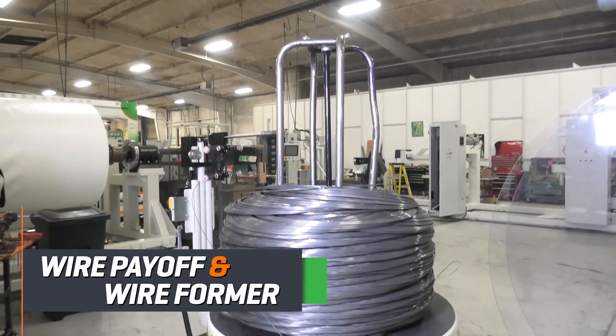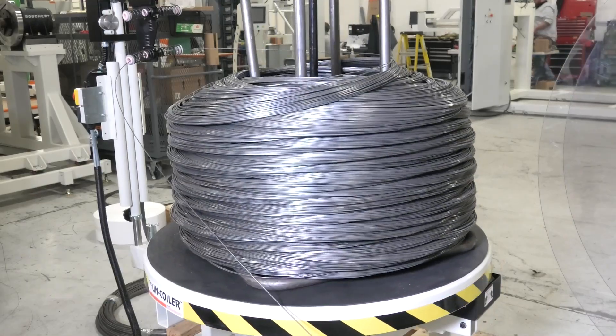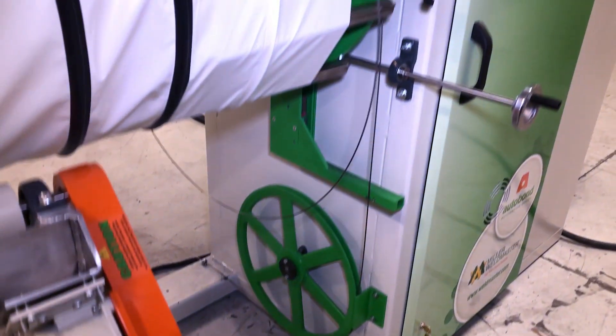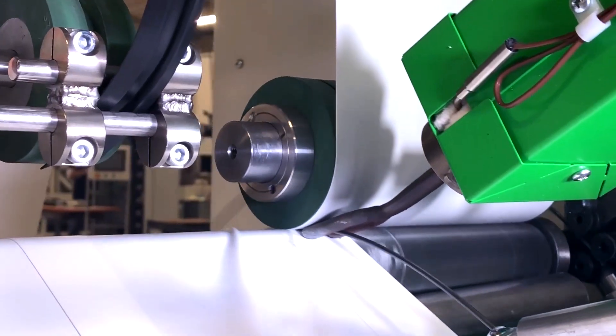Our FX100 machine utilizes a heavy-duty wire payoff and wire former capable of a multitude of wire sizes and weight ranges to accommodate your individual product. Wire passes from the payoff through the former and into the perfect position for welding into the ducting.